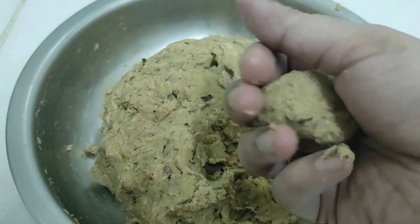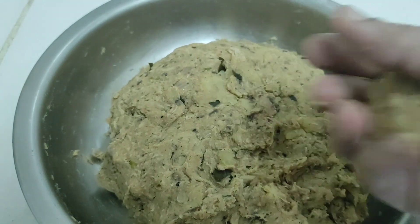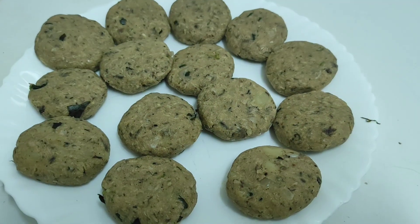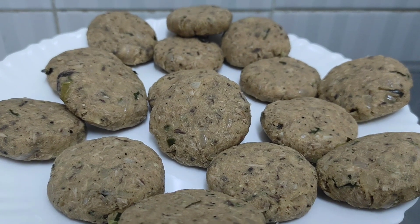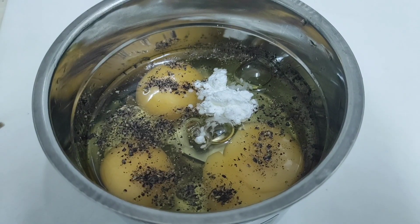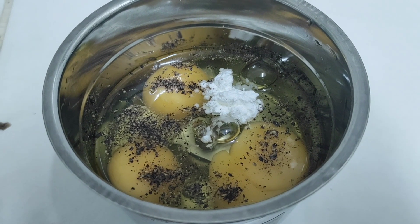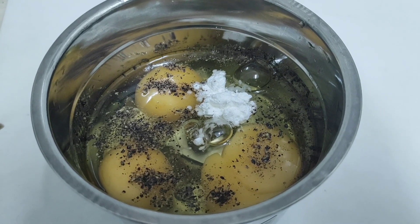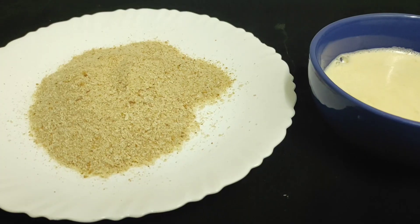We have to make a cutlet like this and make a mix of the shape. I am going to mix a bowl in a jar and add 1 teaspoon. Take a spoon and mix it in a jar.